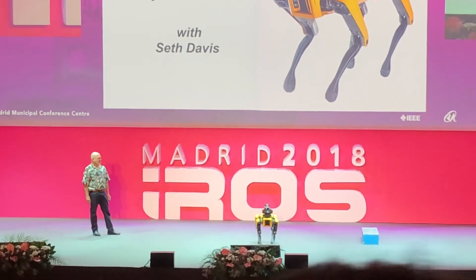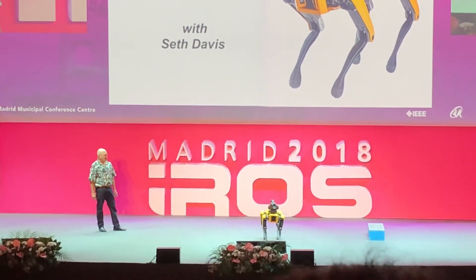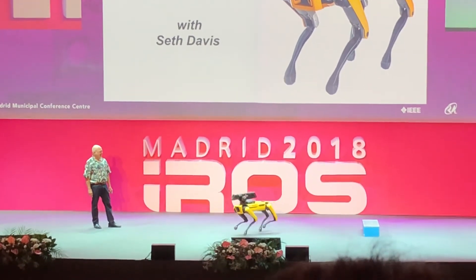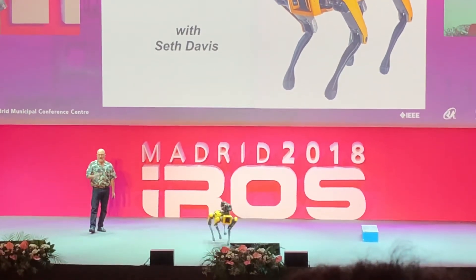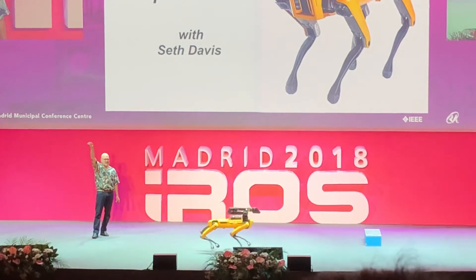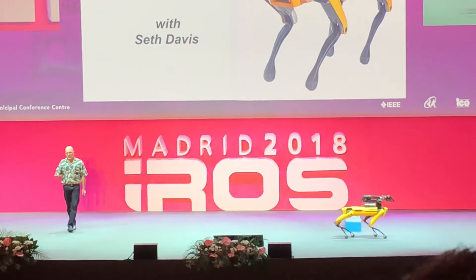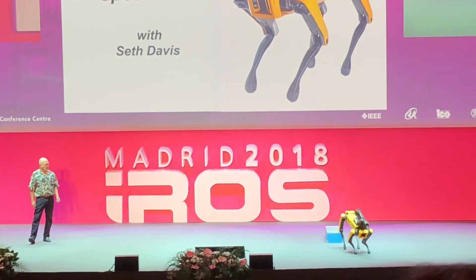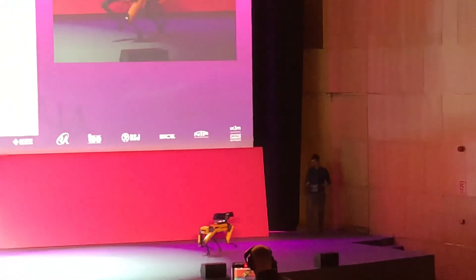Spot Mini is a little bit of a show off. He's not going to dance for you today — we're working on getting that working well enough for a stage demo, we don't have that yet. But he does have some running gaits. We're going to have Spot Mini out either in the lobby or in front after the session's over, so if you want to get a closer look or want to drive it around yourself, Seth will be able to help you. Thank you, Spot. Thank you.